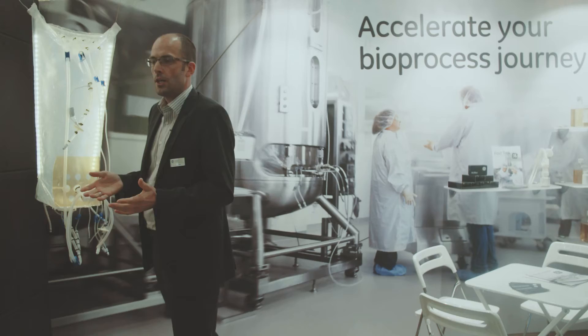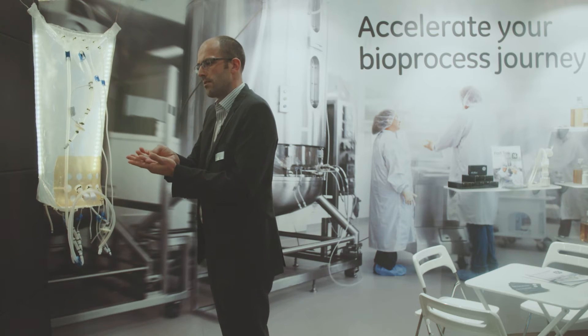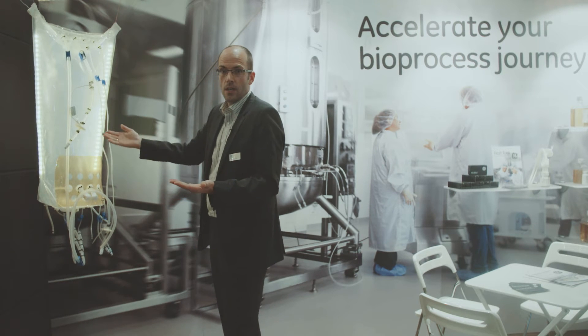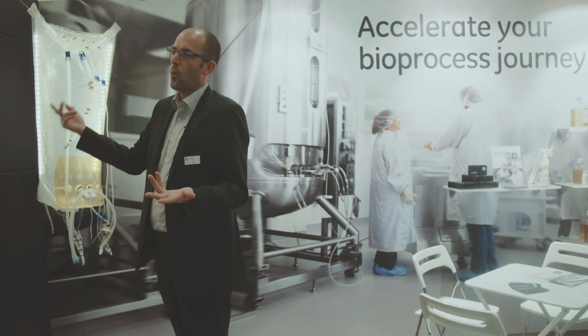The XDR10 system will be our small scale model. We have a really nice opportunity for smooth scale-up from 10 litre to 50 litre to 200 litre, then 500, 1000, and 2000 litre — which is currently the maximum system and bag size for our cell culture systems.